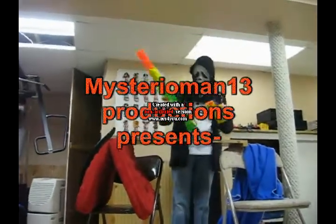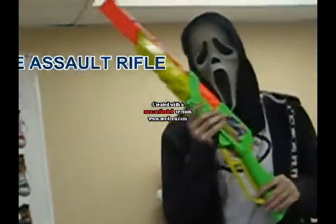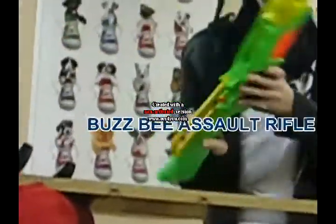This was the rapid-fire tech, or as me and my friends like to call it, the assault rifle. It's not exactly rapid-fire, you know.